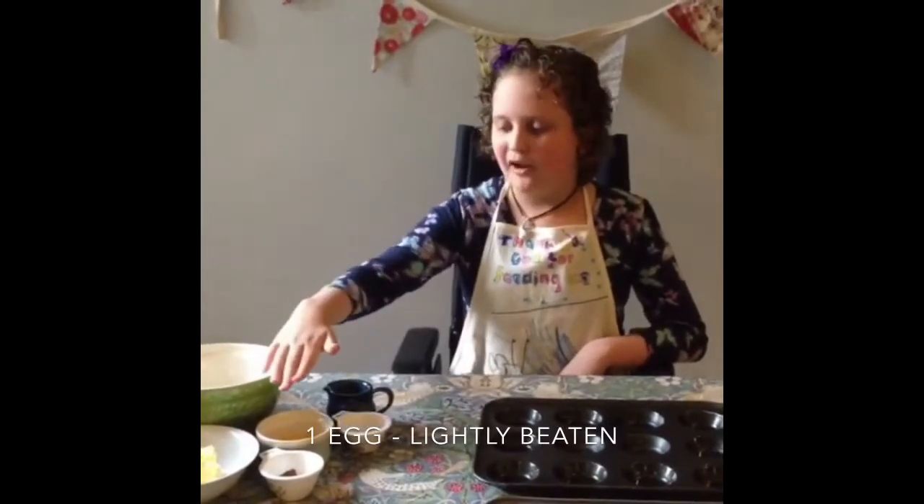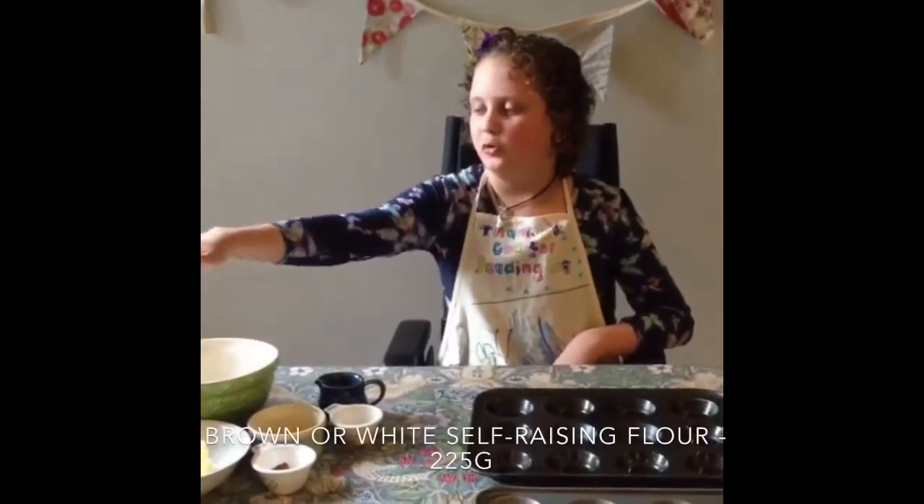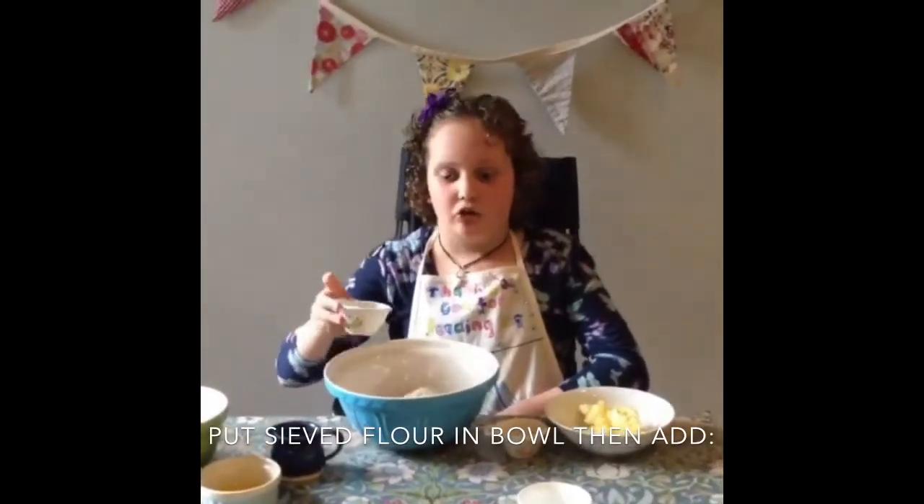some nutmeg, some mixed spice, an egg, some butter, some dried fruit, some brown self-raising flour, and some caster sugar.